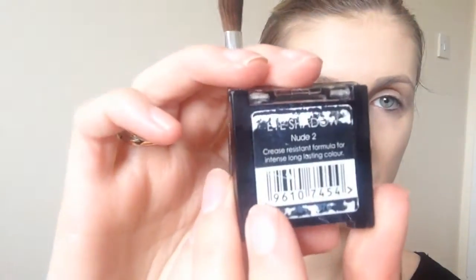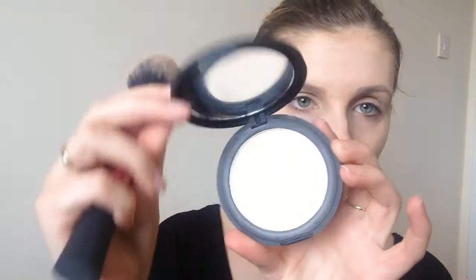I moved on to the eyes and I primed my eyes using the Eye Heart Stage eyeshadow primer from Essence. I love this primer. I used my finger to blend that all in. Then I went in with a nude eyeshadow from The Makeup Gallery and applied this all over the eyelid to set that primer in place. Then I went in with my face powder, this one's just from Henny.